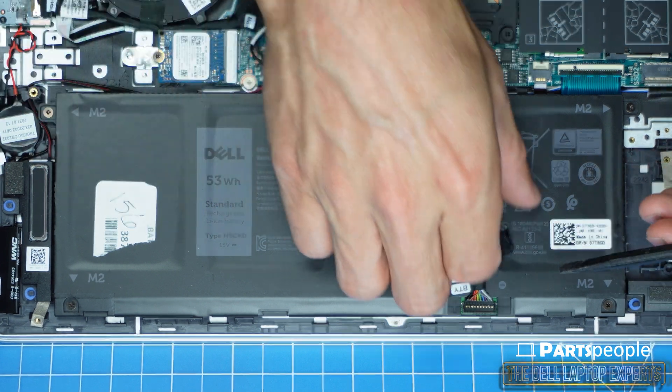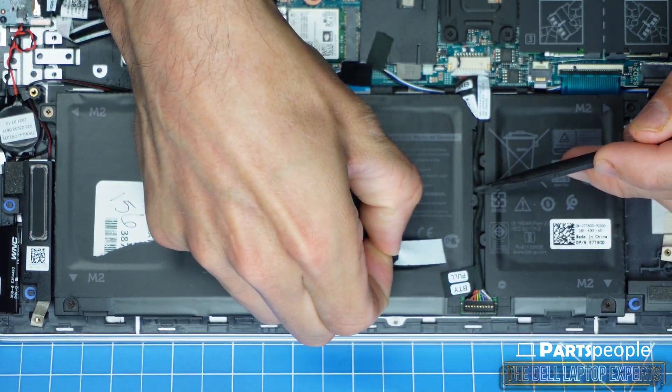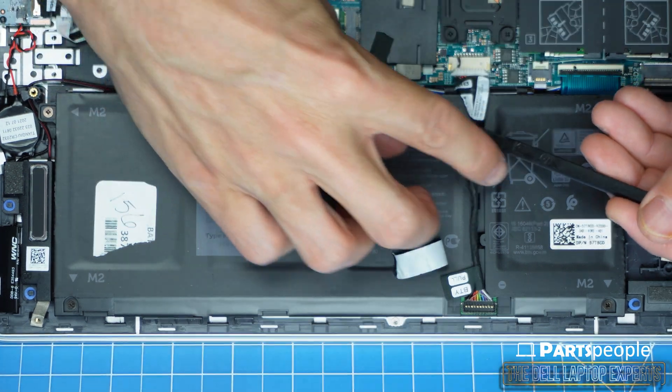Disconnecting your battery is important when performing internal repairs of any kind to protect your laptop from electrical damage.